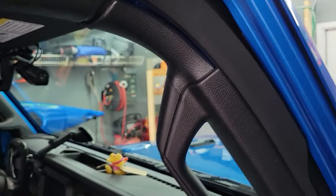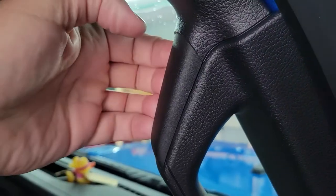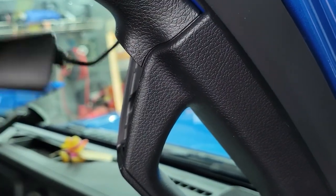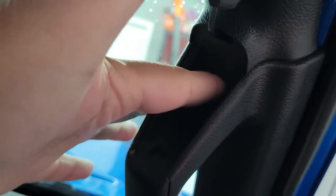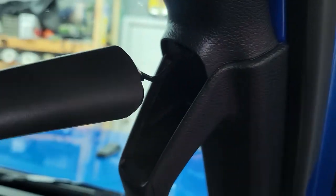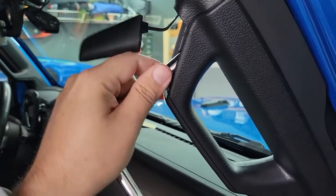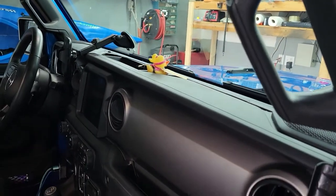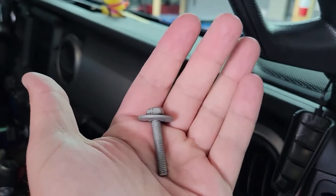To get the grab handle off, pop this little cap out — there's another cap on the underside — and then the two bolts are behind it. Just get your fingernails behind it and pry a little bit; it pops right out. It's on a little piece of plastic that lets it hang and get out of the way. Then you can see where there's a bolt hole in there — that's where you put your 10mm socket. There's our bolt — just a little bolt with a washer on it. Same thing on the underside.